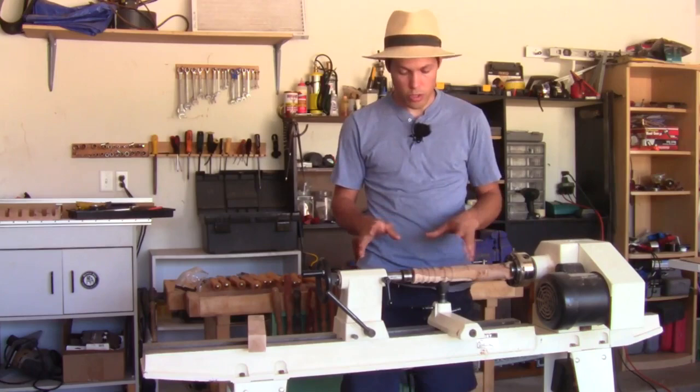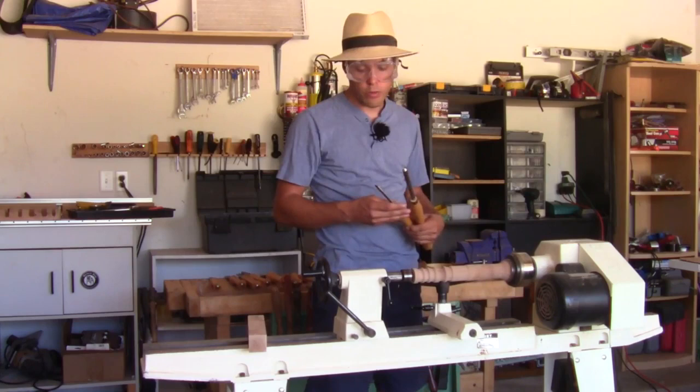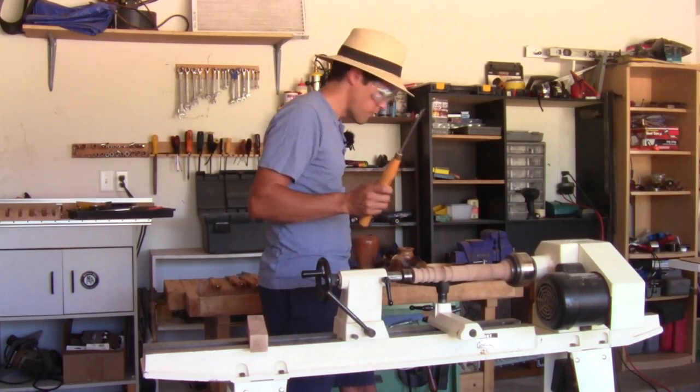I'm just going to turn something on here really quick to show you what it looks like and how it works, and then we'll start teaching you how to do it yourself. You need to set the tools you're not using someplace that won't vibrate off onto the ground — which will damage your tools and possibly fall on your foot — and also somewhere you can conveniently reach. Some people have a shelf, others have a table. I'm going to start with my skew and set my gouge to the side. I've already done some work with this piece, but I'm just going to make a round bead here.